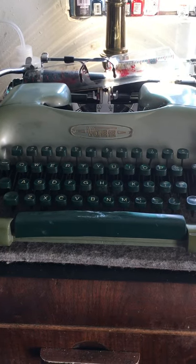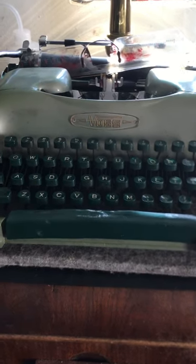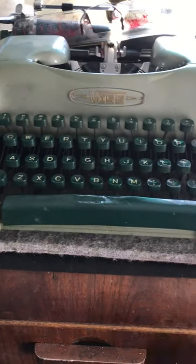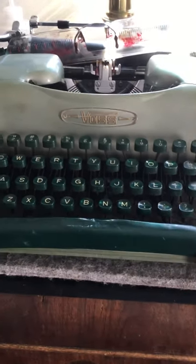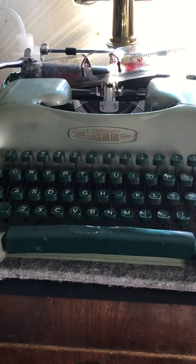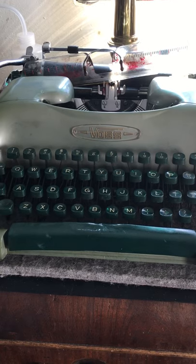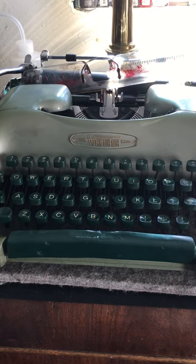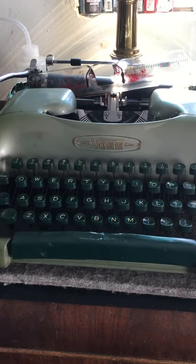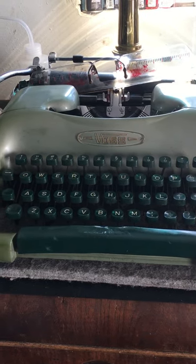Good morning friends, Hot Rod Typewriter Company. Today we are working on a Voss — the 24? The 32? I don't know, one of those divisible by... whatever. It's a Voss. I like these Voss machines. This is my first — well, I've had one before but it was so bad that I just returned it. This one I decided to keep because my experience level has increased, so I'm pretty confident I can sort this one out now.